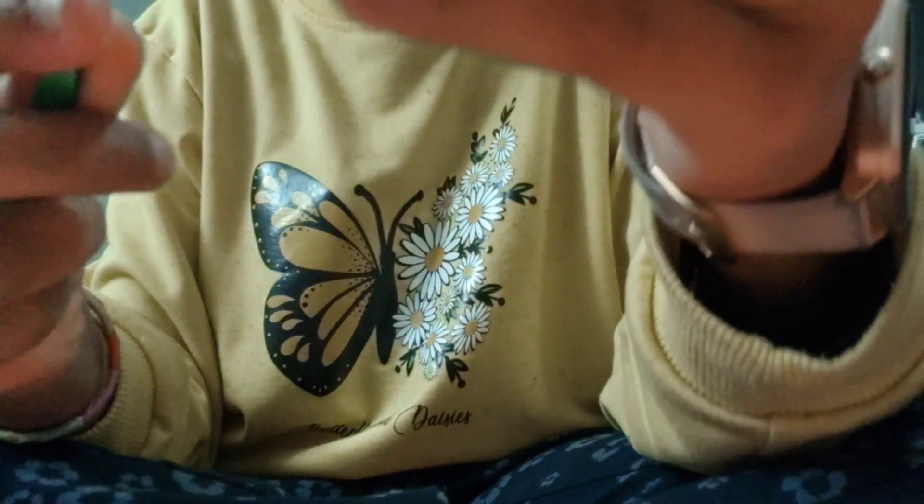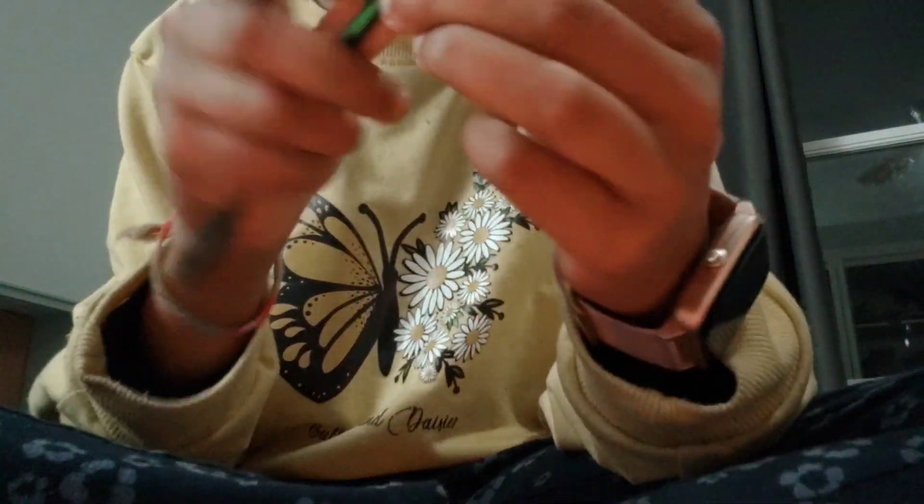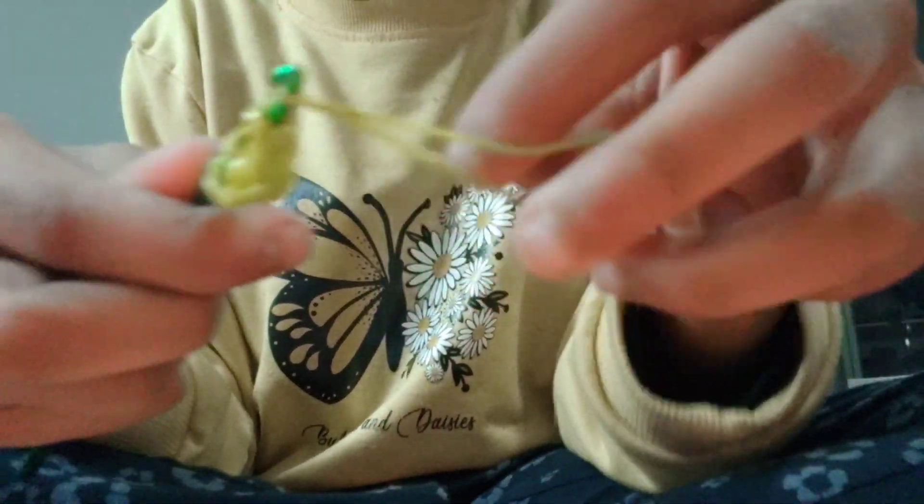Do that once more — grab two yellow rubber bands and loop them over. Your charm should look like this. Now take the cap band and put it on your hook; this is going to be a little hard but you can do it. Then take two more yellow rubber bands and take the cap band off the hook.